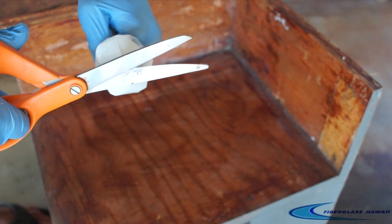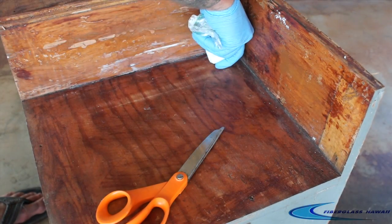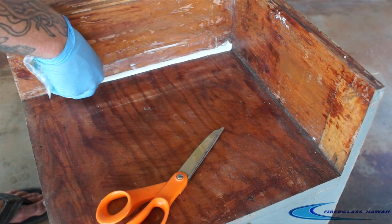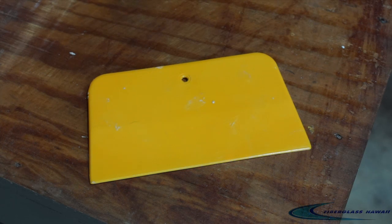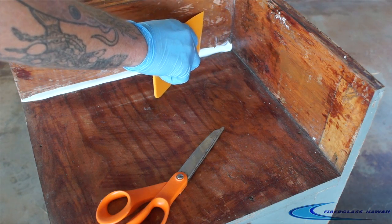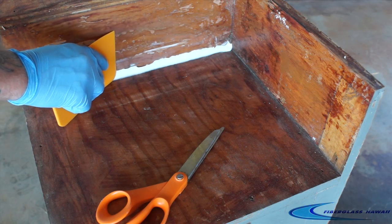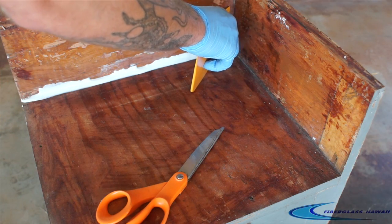All we're going to do is apply even pressure at an even speed along that little corner there. And there it is — it's that simple. We're going to take the top corner of our spreader that's rounded and use that to create the nice even curve. Drag it once to spread it and a second time to remove any excess material that is unnecessary.